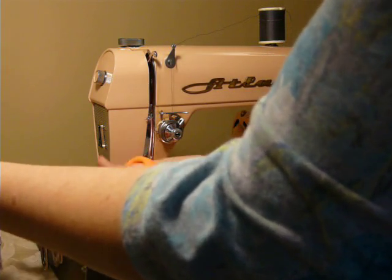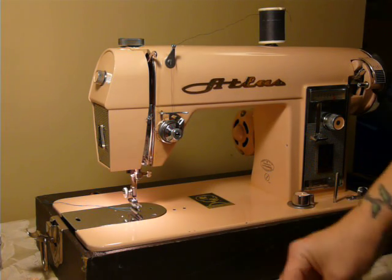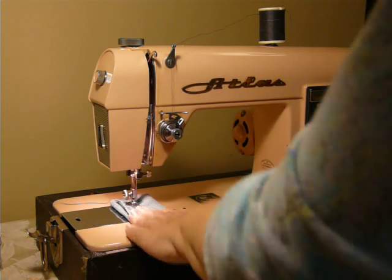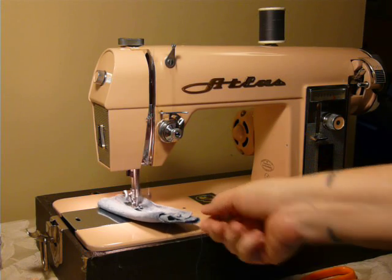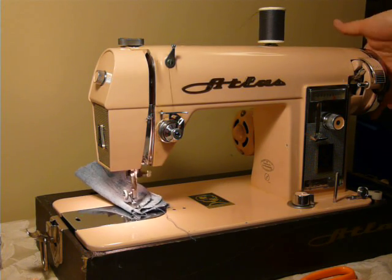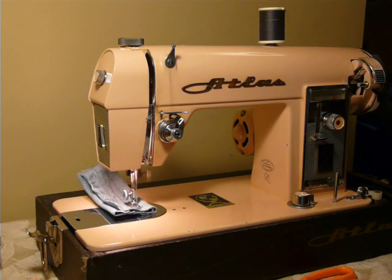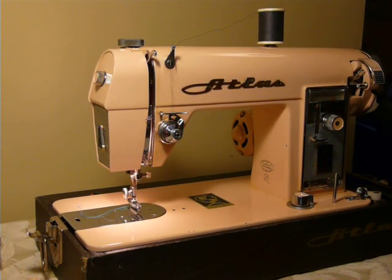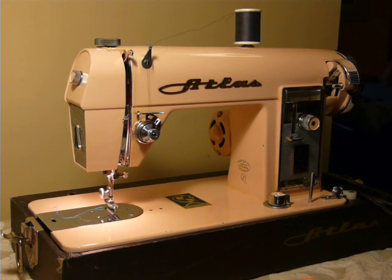It's a basic straight stitch machine — nice for heavy-duty projects. There are no electronics or computerized parts; this is a complete mechanical machine, easily maintained and serviced at home with a toothbrush and a bottle of oil. Here it's sewing four layers of denim using a size 16 needle. This machine will use up to a size 18 needle or down to a size 9 for delicate fabric. As you can hear, it sounds very nice and quiet. That is the Atlas straight stitch sewing machine with original carrying case and accessories.